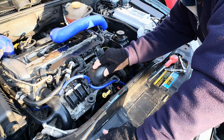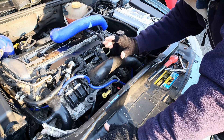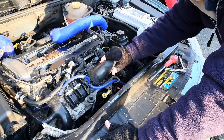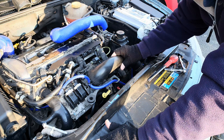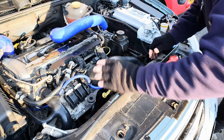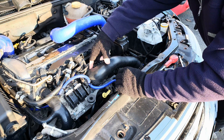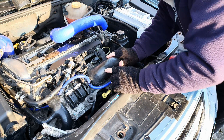The stock Saab 93 throttle body hose is of course made of rubber, which is fine. Rubber is a great product for these hoses, but it does age, and when it ages it can go hard and brittle, which means you can get splits in the hoses. Also when it starts to go hard and brittle it starts to lose its grip on the pipes that it's attached to, and that's exactly the problem I've been having with mine.